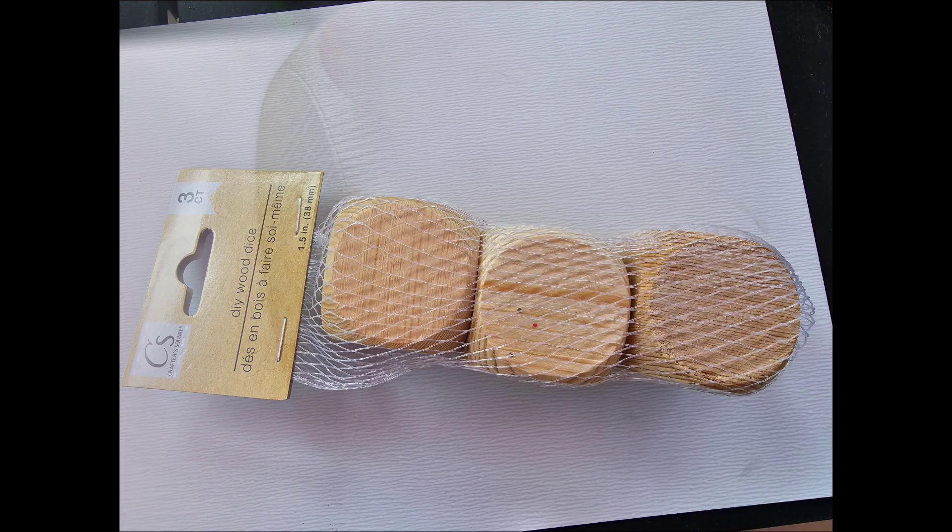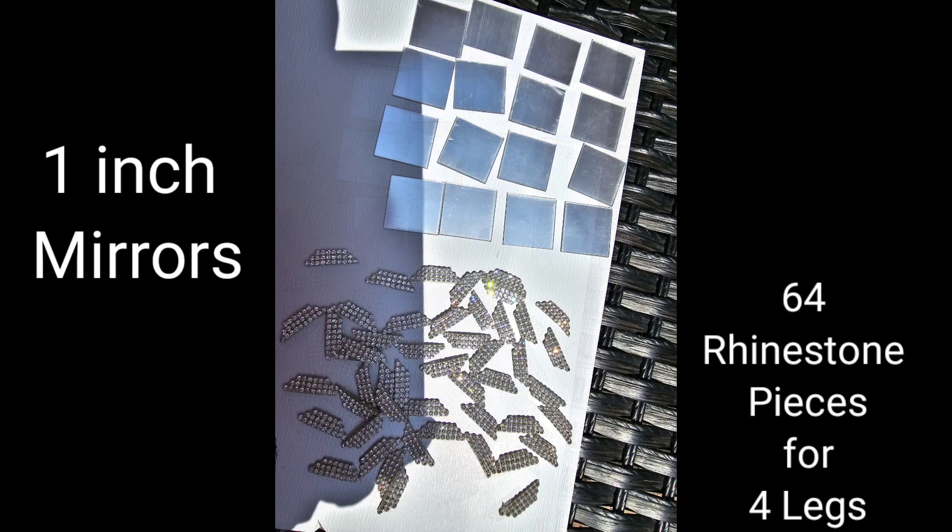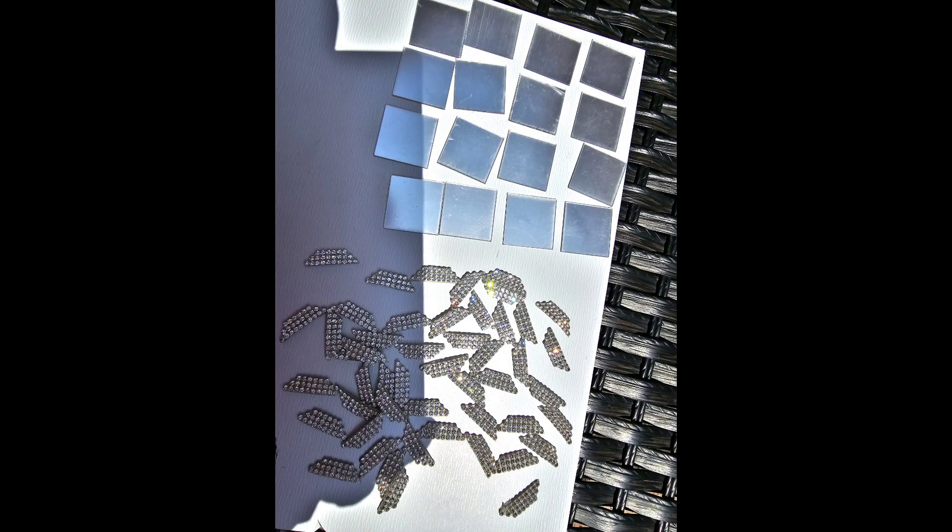Let's create some gorgeous feet — some feet for a tray, that is. For this project we are going to be using four wooden dice from Dollar Tree, spray painted in Rust-Oleum metallic gold. We're also going to use some one-inch mirrors and 64 rhinestone pieces cut to size.